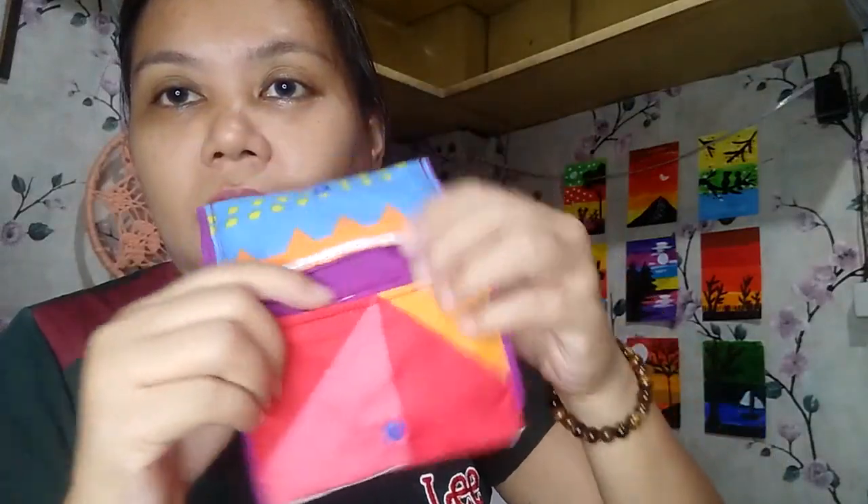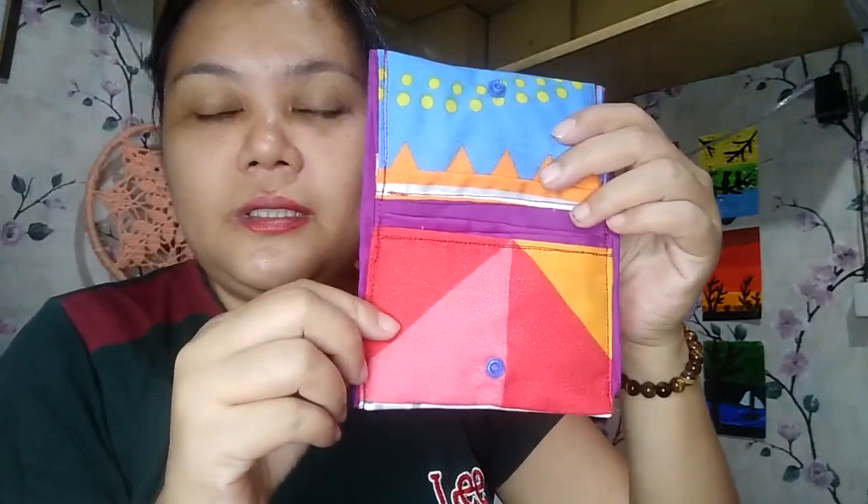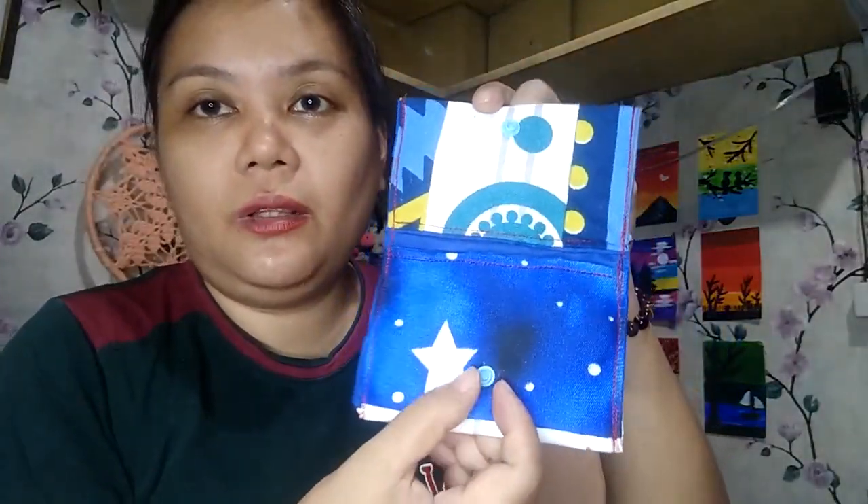My first try was a bit okay for me. My second try is not that good because as you can see the other parts are overlapping, but it turned out quite cute so I'm quite happy with it. I wanted to make more of them so I can give them to someone. My third try turned out like this — it has nice colors and color combinations, so I'm quite happy with my sewing project today.